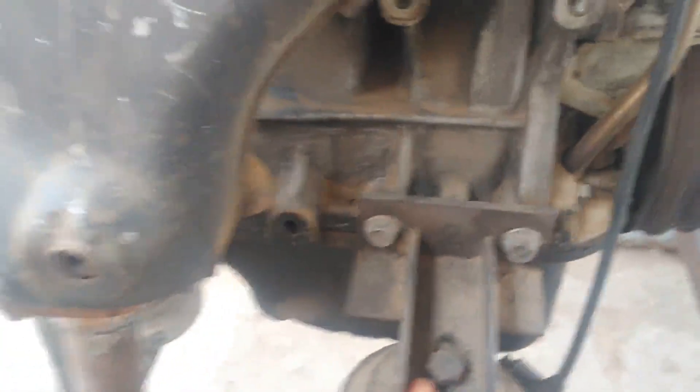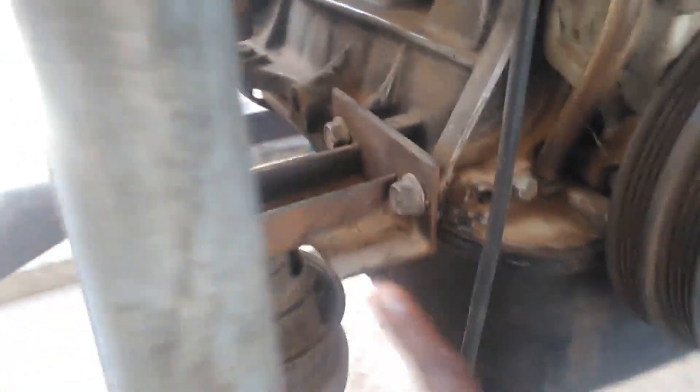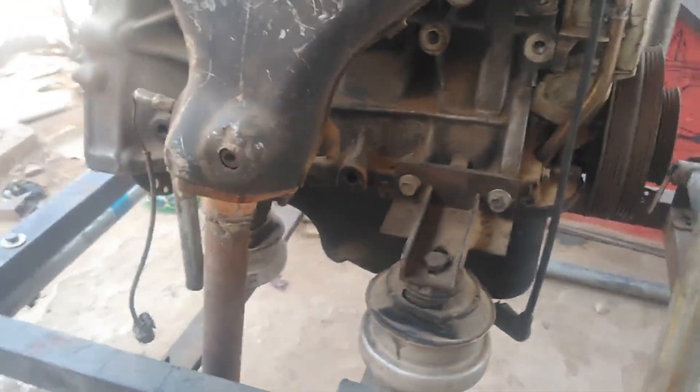This hanger here — I was able to construct this engine hanger myself. It's made of angle bar. I was able to construct it this way and created a mount.